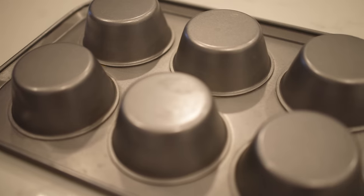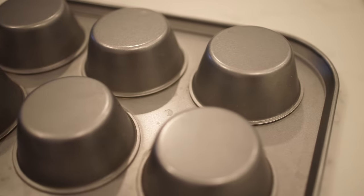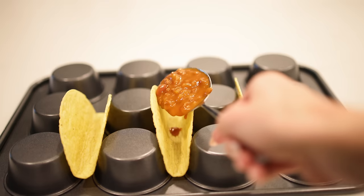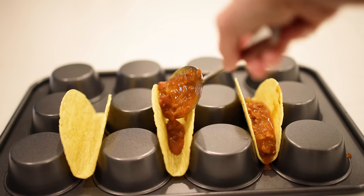If you're making tacos — we do taco Tuesday maybe once a month — the taco shells are always flipping, flopping, and falling over. You can use an upside-down muffin tin to hold the taco shells in place, especially helpful if you have kids. Just rest the shells in the gaps between the cups and you can stuff your tacos to your heart's content.